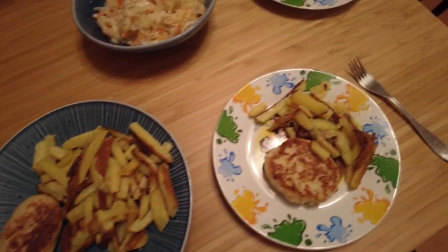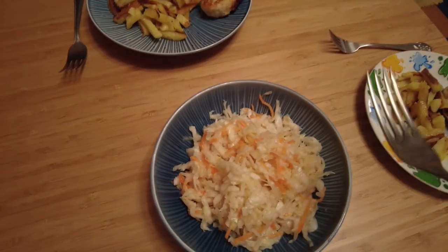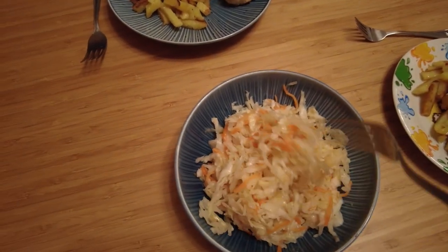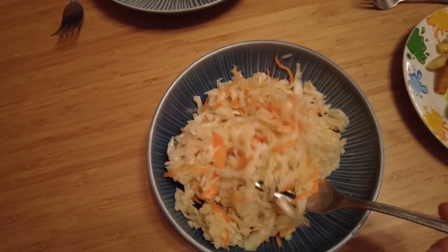So today for dinner we're having meatballs, fried potatoes, and some sour cabbage — the kind my mother-in-law makes. It has a lot of vitamin C, and Russian people like to eat sour cabbage throughout the winter. It goes really well together with fried potatoes.